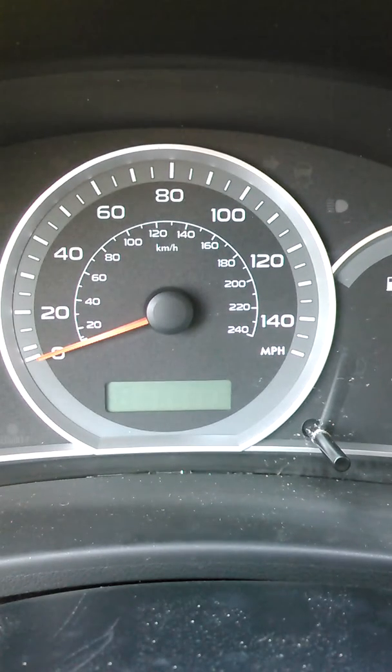All right, today guys, I'm going to show you how to pull the codes out of your Subaru if you do not have a scanner tool. This is a 2009 Subaru Impreza Outback Sport. I don't know if this works with all vehicles, but it does work with my vehicle here.